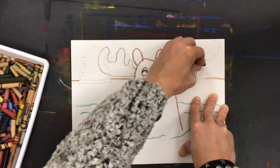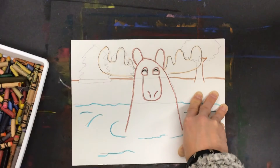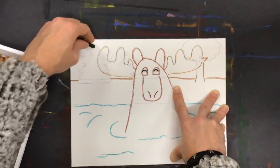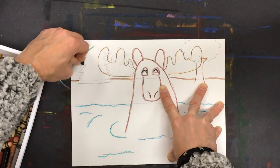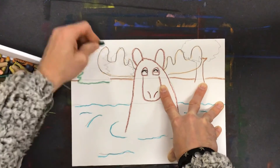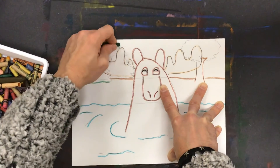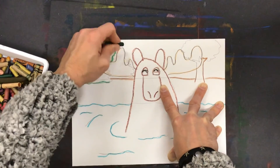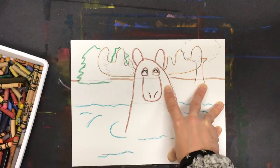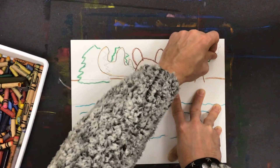I kind of like the idea of using that lighter brown for the tree trunk and the branches. Then I'm going to go ahead and trace over the shapes of my trees with some green. I'm not going to trace this one because it's overlapped by his antlers, but I can see this one just sticking out from behind it, and then I can see most of the leaves on this one.